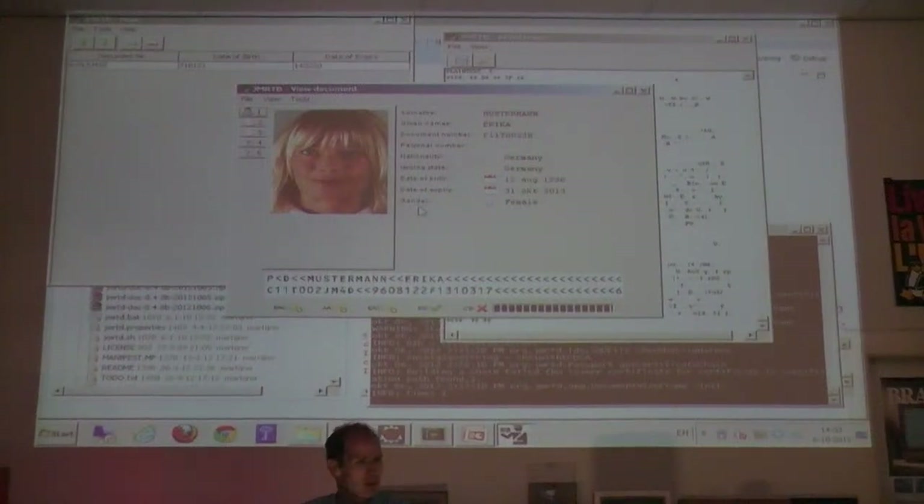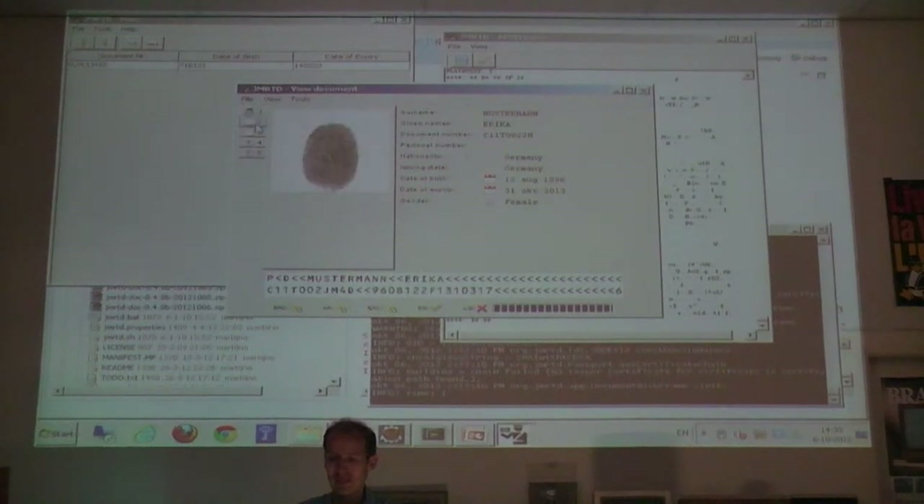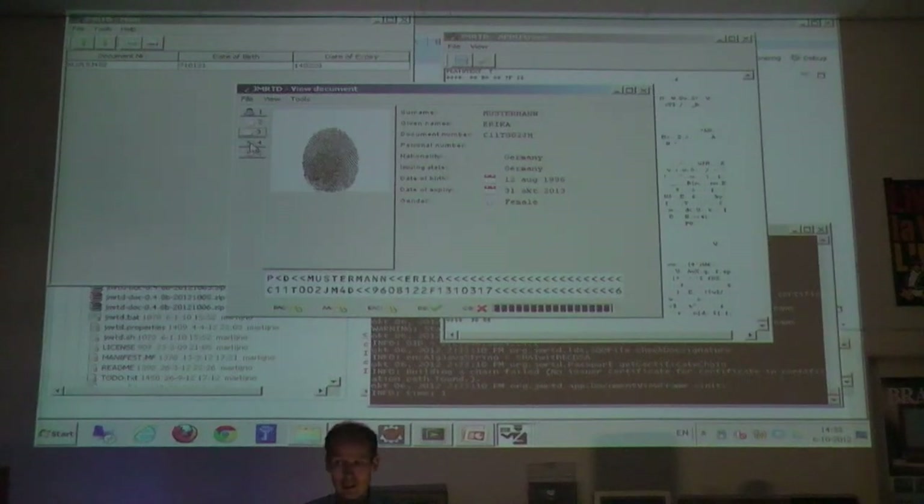This is just a sample passport by BSI, the German standardization and security office. It has features: fingerprints. Since I have it on file here, I don't have to prove that I can read those files - they're just stored on my disk. And also IRIS, which is also part of the standard, but definitely no one is using it at this point.